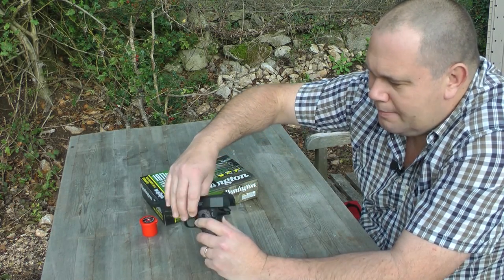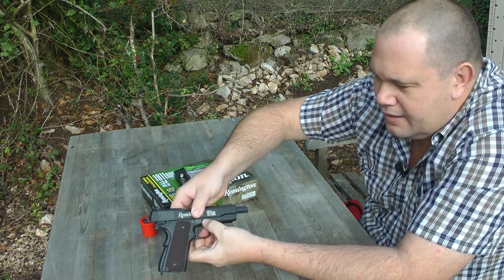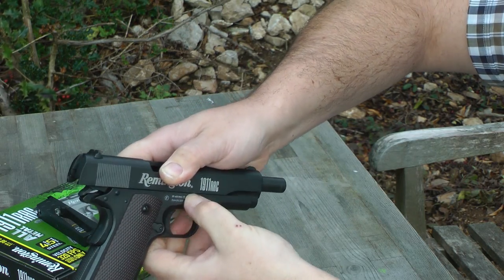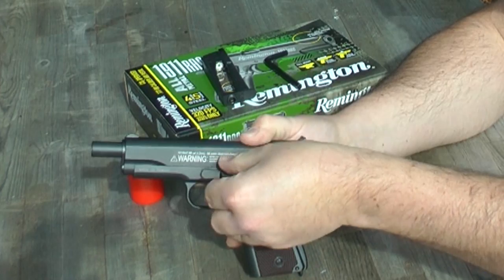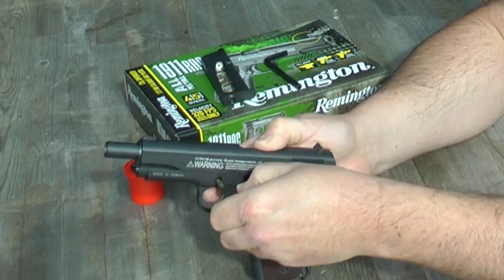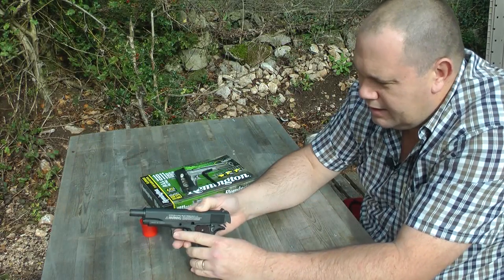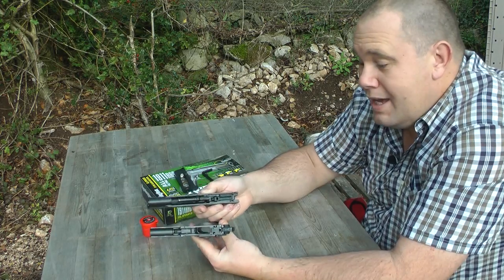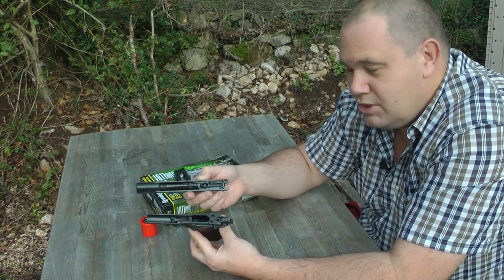Then while holding that in place you turn the gun round and there's a little pin that sticks out — you want to start to push that through. Then you pull out the slide lever with the pin attached, and gently you slide the top rail off. That means you can get inside and completely clean the pistol should you need to, which is a nice touch.